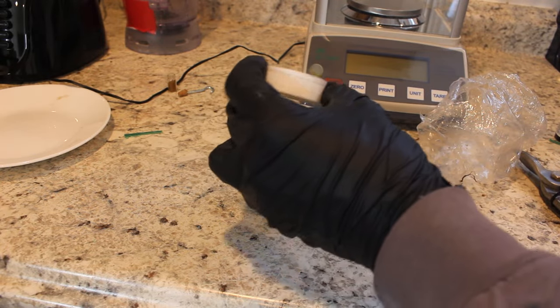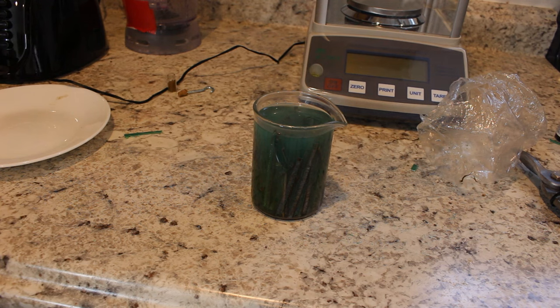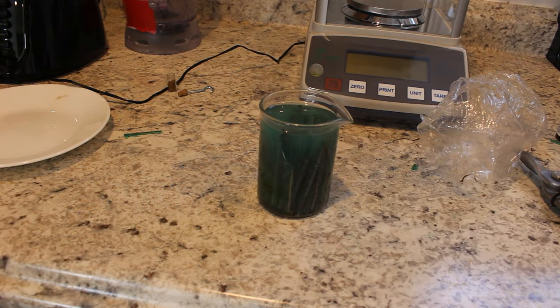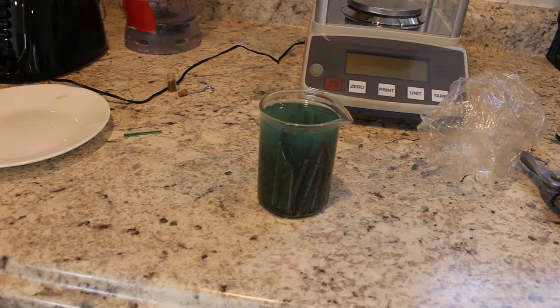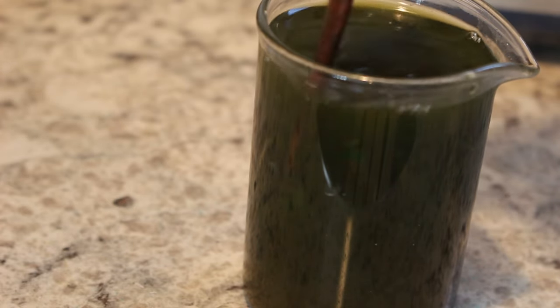I'm going to add a little bit of acid to the solution — it's just hydrochloric acid. That alone might actually... needs an oxidizer. Let's oxidize it with a little bit of hydrogen peroxide here. There we go, now we've got some iodine solution.